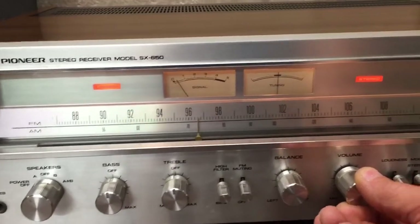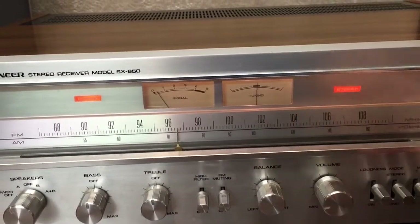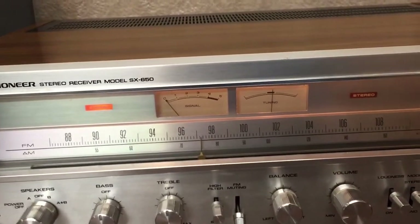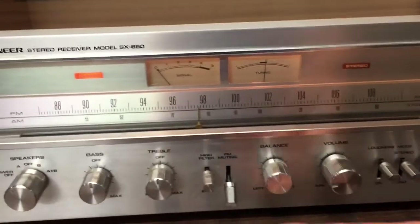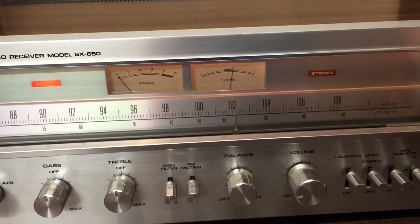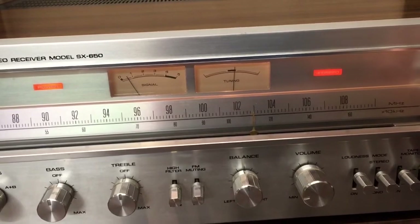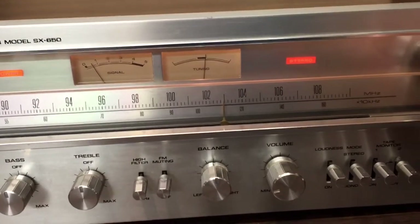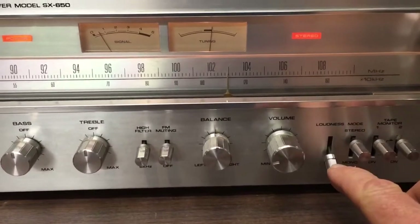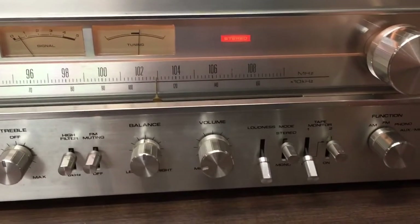All the meters work. Everything basically functions really well. The FM muting — you get a nice clear signal. The stereo indicator light works as well. Now the tape monitor — I've got the iPod running through.